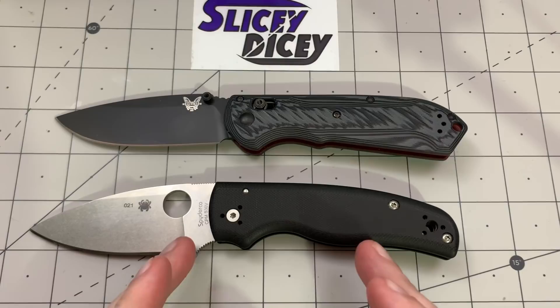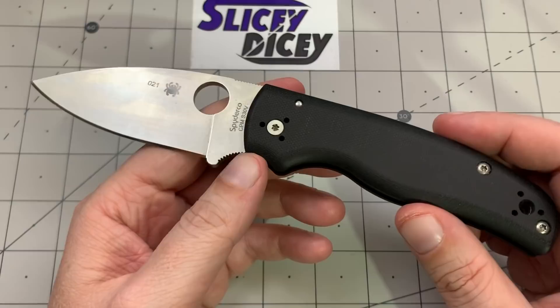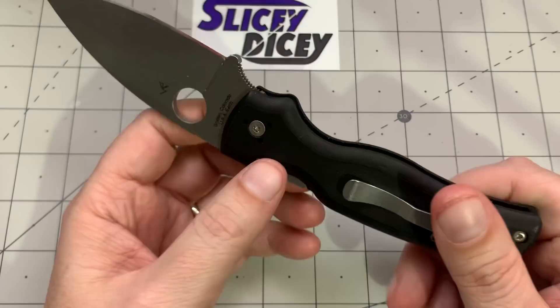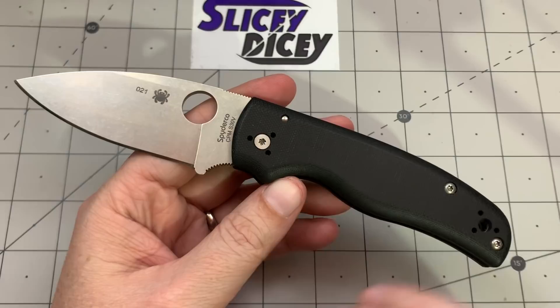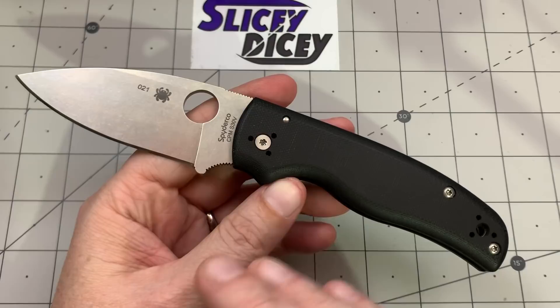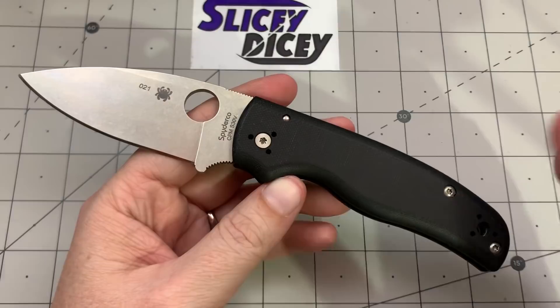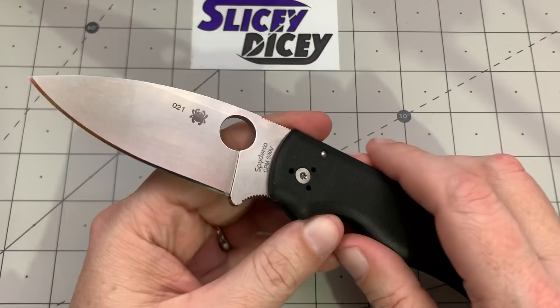The Shaman is the largest of the native family, even though it doesn't have a native name on it — Shaman is kind of a native-sounding name, so I get why they chose it. You've got right-hand, left-hand, tip-up, tip-down carry, any way you want it, and it's been a very popular design. I'm using the standard version for comparison because it's widely available. There have been some sprint runs with better steel, but they're gone and now command ridiculous money on the secondary market.